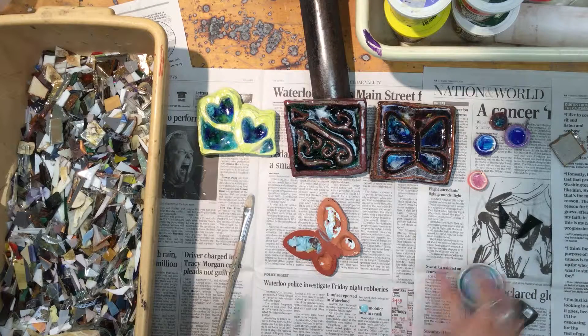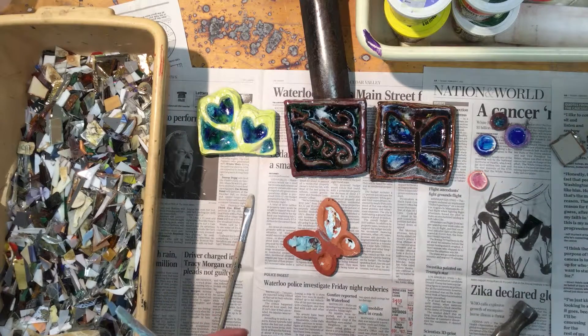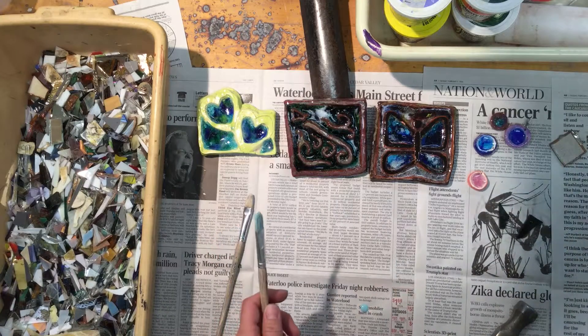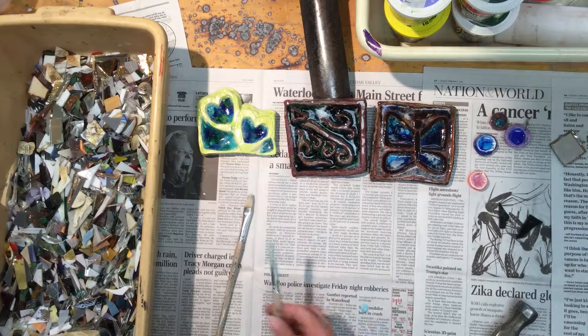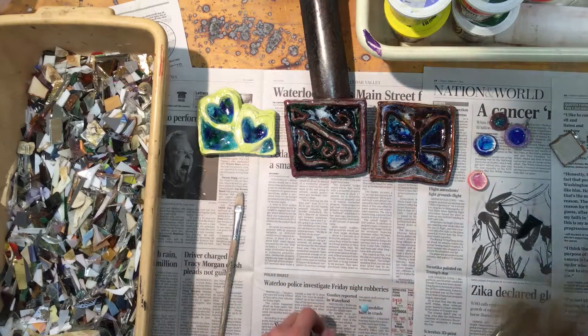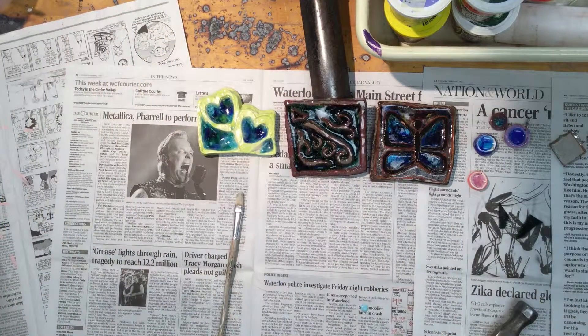See if anyone else is working back here. At the end of the hour I will say that anyone who worked with glass needs to help clean up. Once you have the glaze on your piece, it's ready to be put in the back. Someone will wash the brushes, and you'll take the glass and put it back in the cabinet.